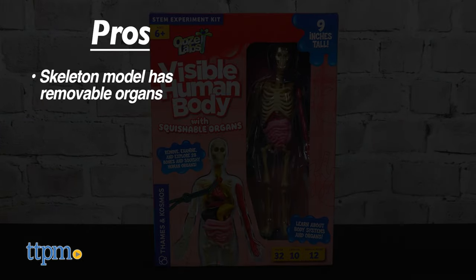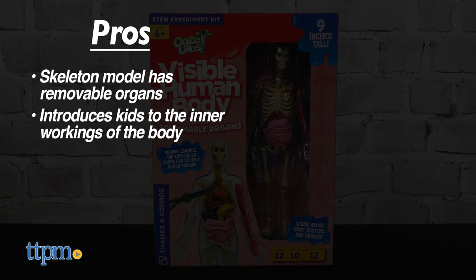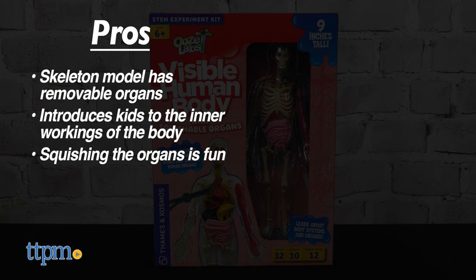It comes with a skeleton model with removable organs, it introduces kids to the inner workings of the body, and squishing the organs is fun.